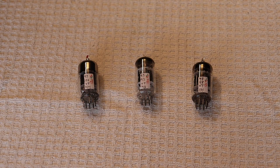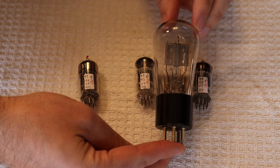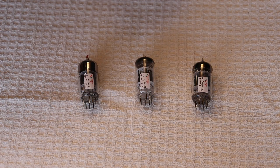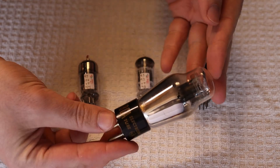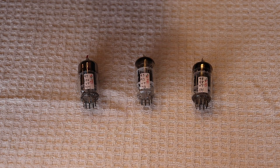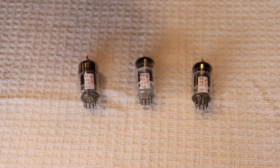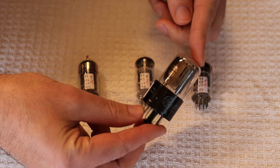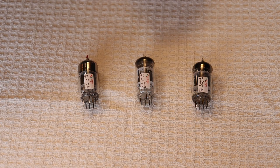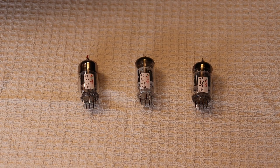You can trace the origins of the 12AU7 all the way back to the number 27 from the first tube era. The number 27 changed into the number 76, got a little smaller, then became the 6J5 and 6P5 — still single triodes. Those became the popular 6SN7s and 12SN7s, getting smaller with every generation, until two triodes were stuffed into one envelope.